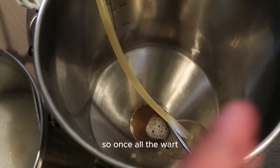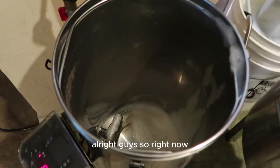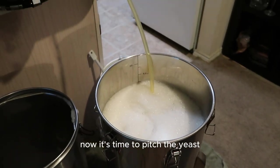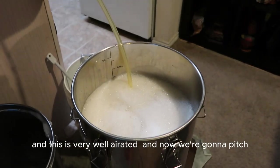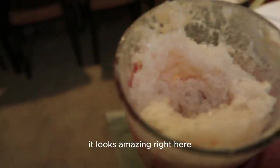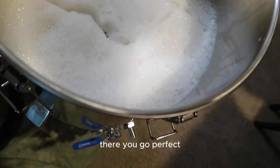It looks beautiful! Once all the wort has been transferred to the fermenter, we're going to pitch the yeast. We just finished transferring all the wort — it's very well aerated. The yeast starter is all ready and looking amazing. Now we're pitching the yeast right in. There we go — perfect. We'll give it a slow, gentle stir.